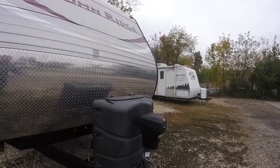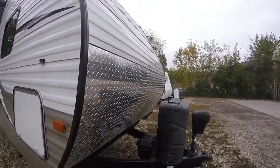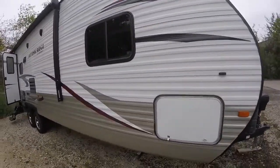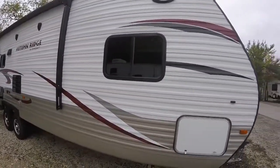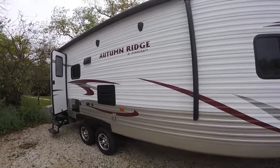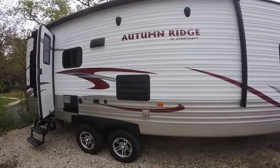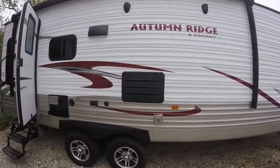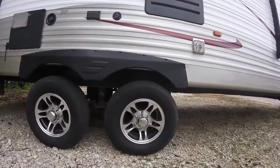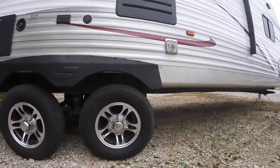We have a power tongue jack, dual propane bottles, and a deep cycle battery on the front. On the exterior we have some nice big flood lights if needed, as well as a nice big awning on the outside. We do have outside speakers as well, and aluminum wheels. Very nice looking — tires are in great shape.